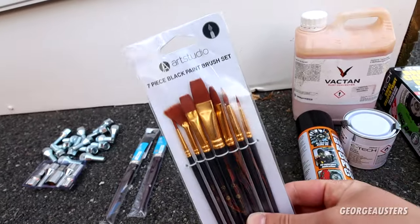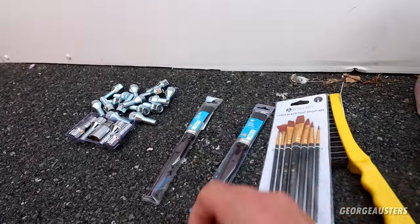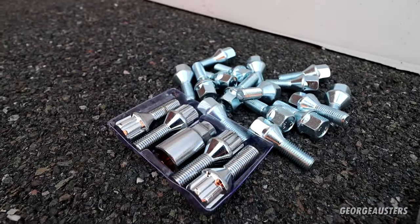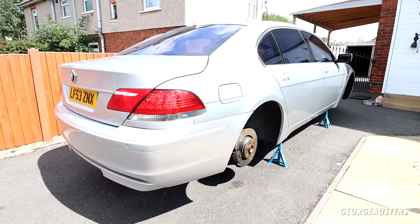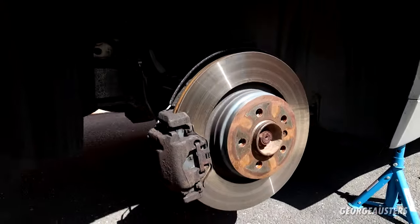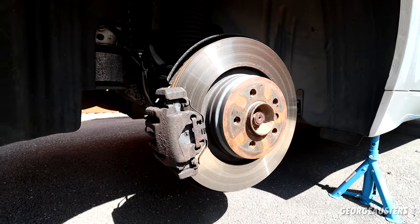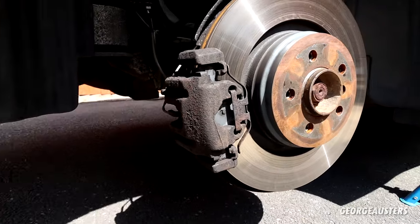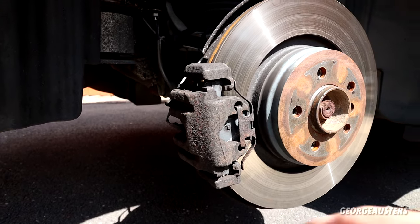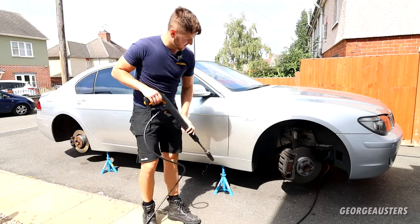I also have some finer paint brushes to help get into the smaller areas a little bit easier, a couple of extra brushes as well, and some new bolts and locking wheel bolts for when the wheels go back on. Before we begin painting, the calipers need to be prepped. I'm going to give the calipers and the entire wheel arches a good clean, then attack the calipers with a wire brush to get rid of as much surface rust as possible, give them a final cleanup, then begin painting. First things first, let's give everything a good rinse off.